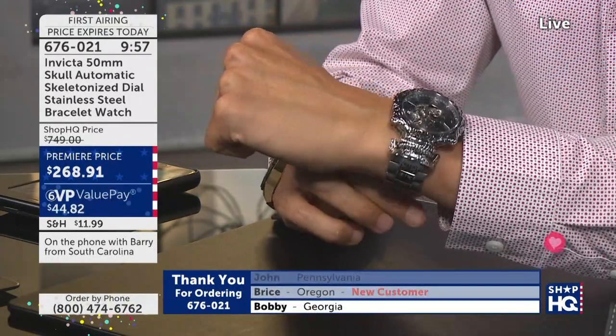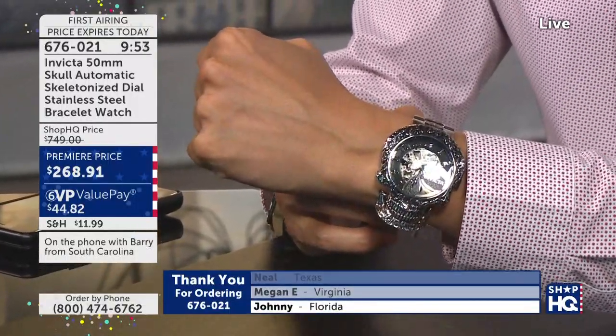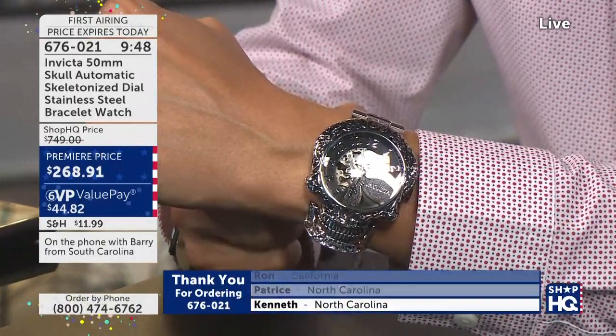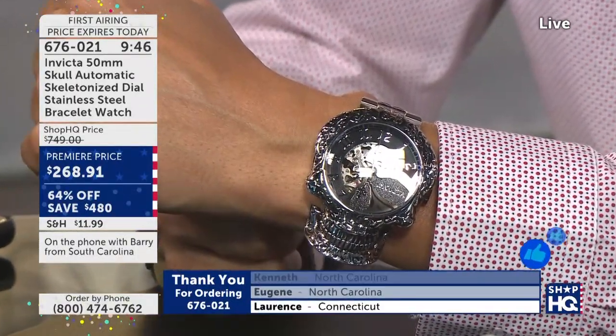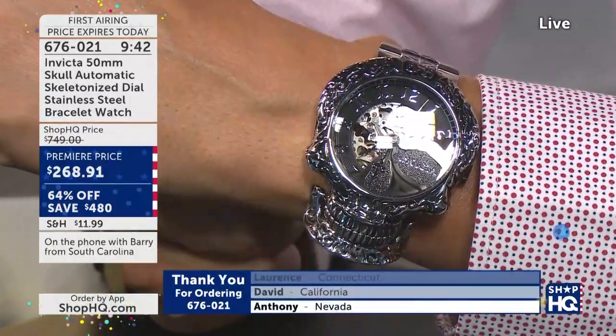What makes Invicta different for you — what do you like about this brand? It's just their style, their quality. And Barry, did you pick up on this tonight? Oh, definitely. I'm the one that's been aggravating you about it — I've called two or three times earlier about it. I just want you to know, man, that thing is awesome.